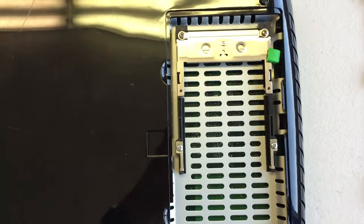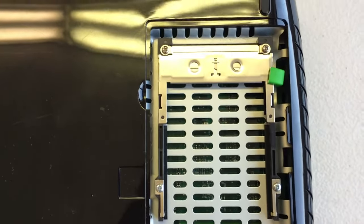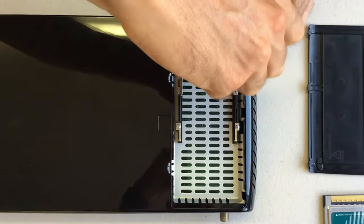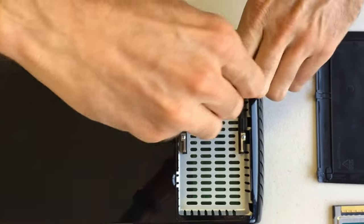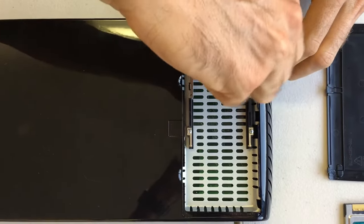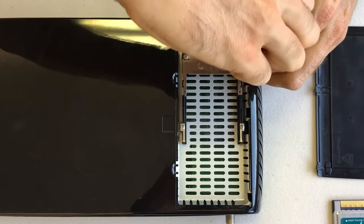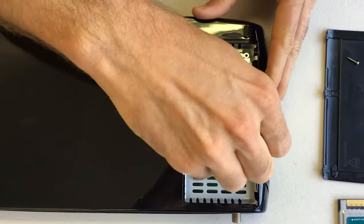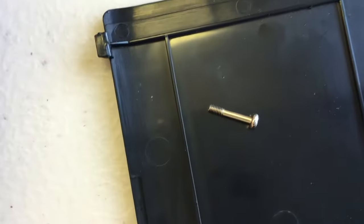Then there are four small Phillips head screws. You need a Phillips size zero or smaller to get those out. You want to be pretty careful with these screws — they could get stripped, just like anything this size. Use a pretty small Phillips head screwdriver; they're in there nice and tight.